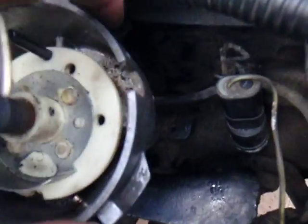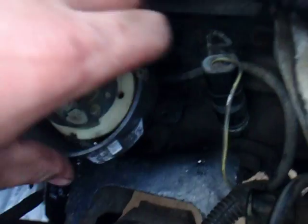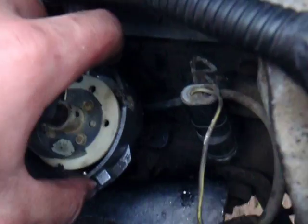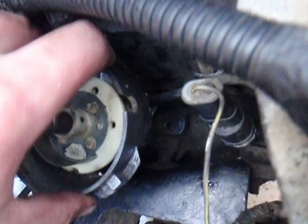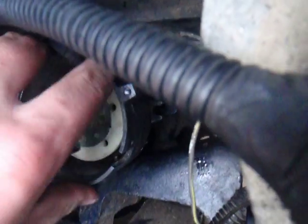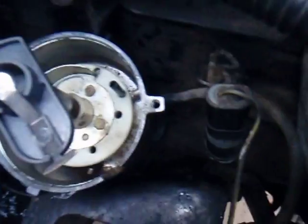When I install the distributor, putting the clamp bolt housing as far towards the block as it'll go — which is a little even past 1 o'clock, but it's basically 1 o'clock as instructed in the book, and it can't go any further back — and when it slots down, it rotates in and it goes well past the clamp-down bolt spot.